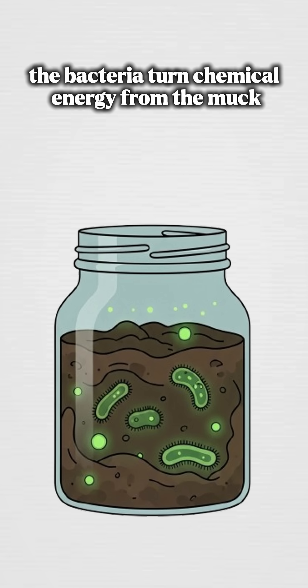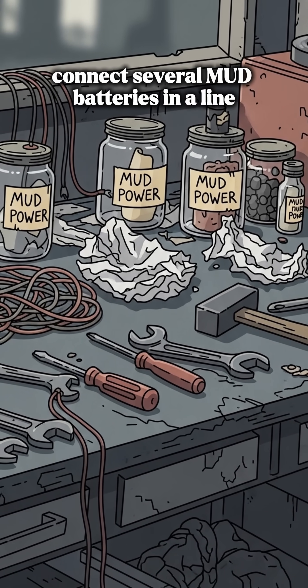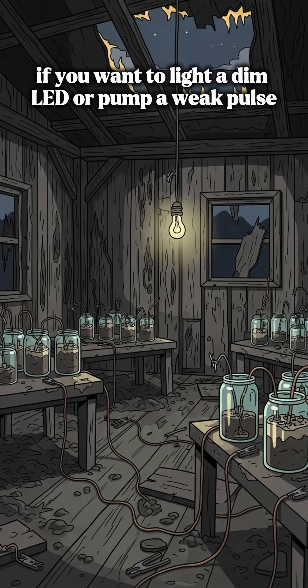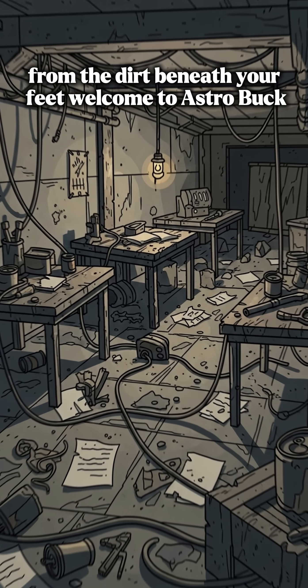The bacteria turn chemical energy from the muck into electric chaos — rough, weak, but real. Connect several mud batteries in a line if you want to light a dim LED or pump a weak pulse. If it sparks, congrats, you've just borrowed power from the dirt beneath your feet.